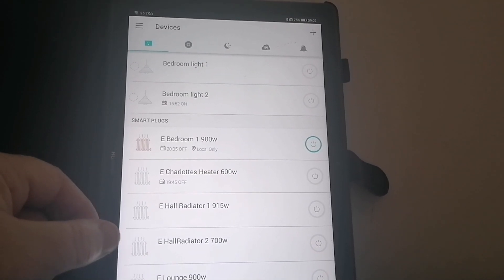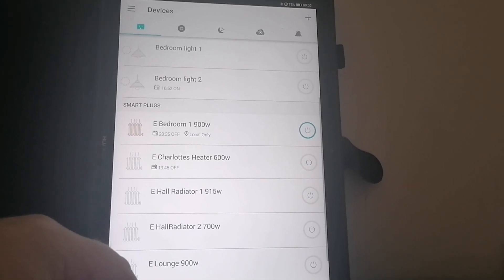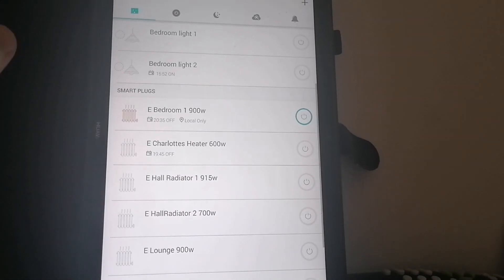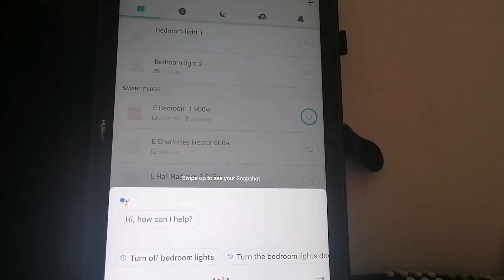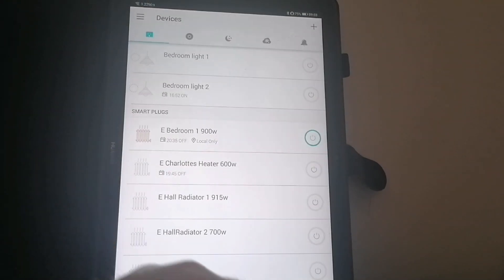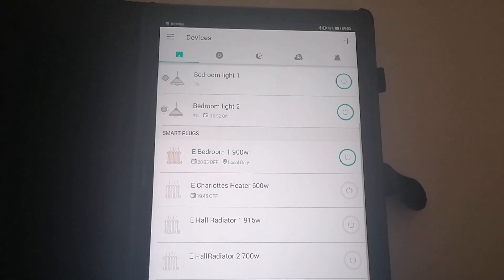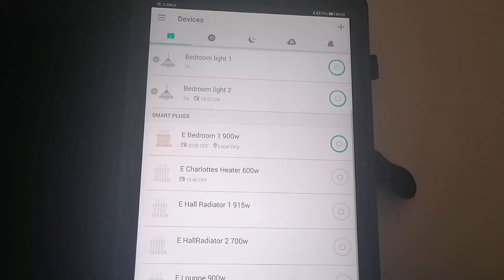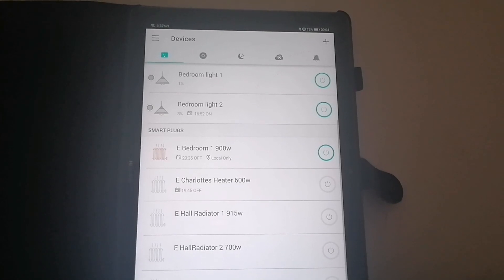These are really easy to turn on and off manually too. If you were trying to control them without timers, you could use this with Alexa or Google Home Assistant. So you could say 'OK Google, turn on the bedroom lights' — and now the bedroom lights are on. Apologies for triggering your devices. Anyway, I hope that's useful — just a quick explanation of how these Kasa smart plugs actually work.